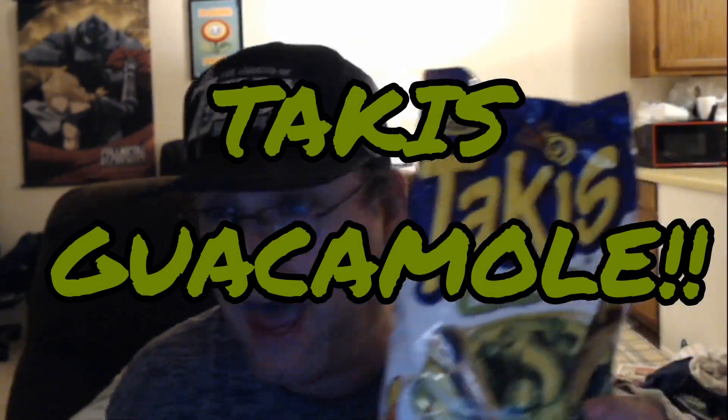We've got another Takis snack to try today. I told you guys I bought two of them — this is the other one: Takis Guacamole. There's really nothing on the packaging that talks about it in detail flavor-wise; it just has ingredients. I always thought it was interesting that these contain milk.